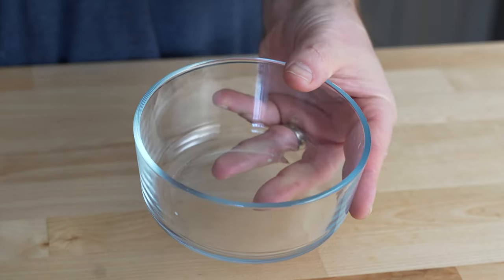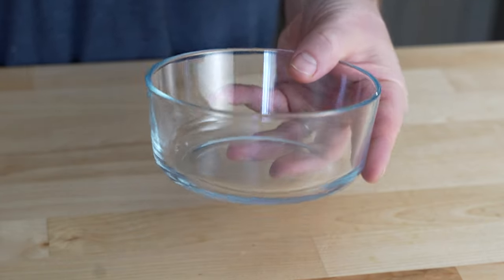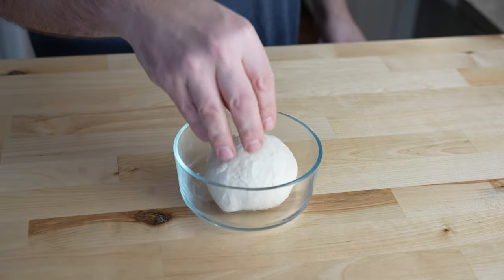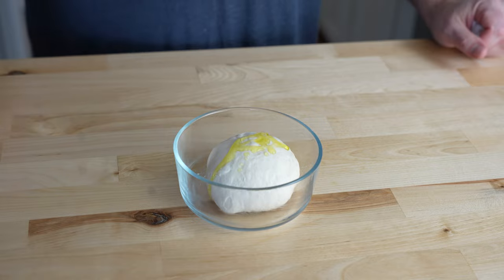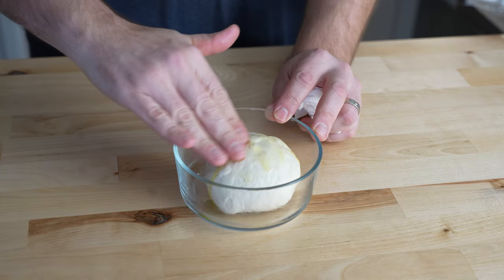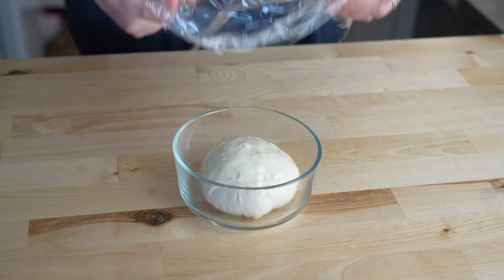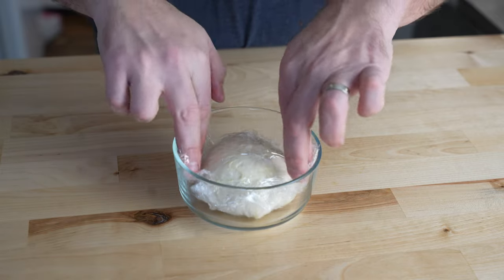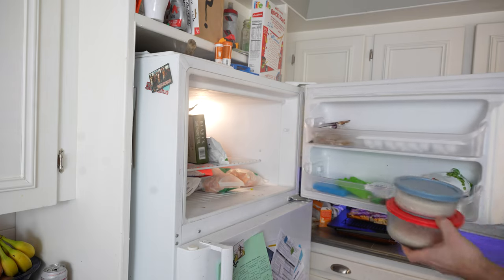When you're ready to freeze your dough, I like to use these Pyrex glass containers. I lightly grease the container with olive oil, then transfer in my dough ball, and then I'll just grease the top of the dough ball with a little extra olive oil. You could put it in the freezer just like that. However, for a little extra protection, you can add a little plastic wrap to the top as well. This will help protect it from freezer burn if you're planning on leaving it in there for more than a month. Otherwise, it's probably not necessary.